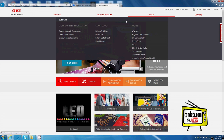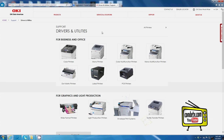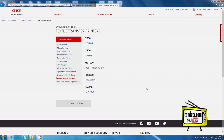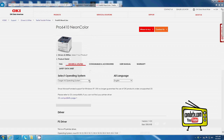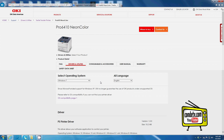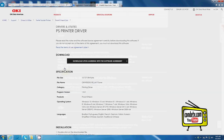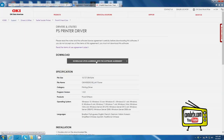Highlight support, find the download section, click on drivers and utilities. When you're on the drivers and utilities page, make sure to click the link for textile transfer printers. Once you're on this page you will see the list of available drivers. Click on the Pro 6410 Neon Color, select your operating system, scroll down the page and you should find a compatible driver. At this point go ahead and download.